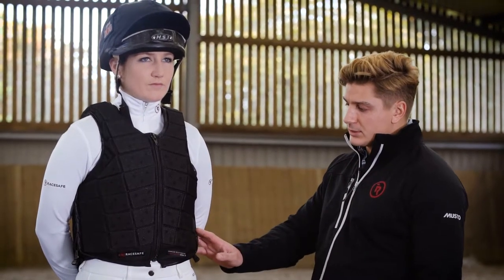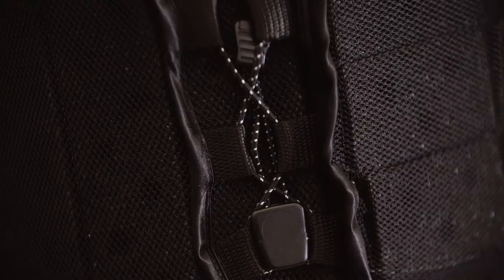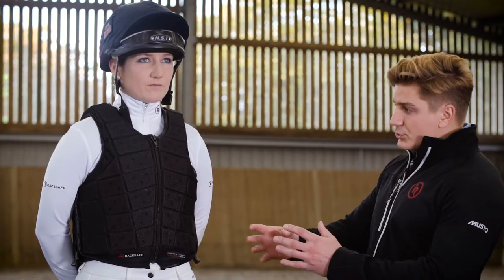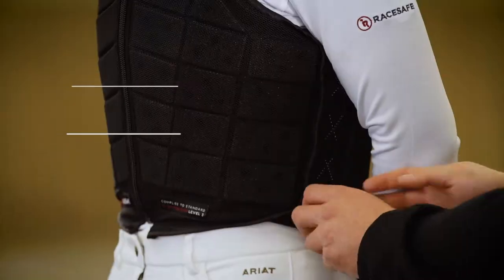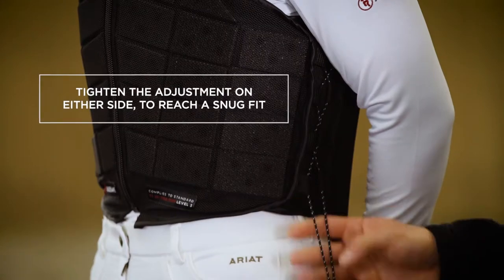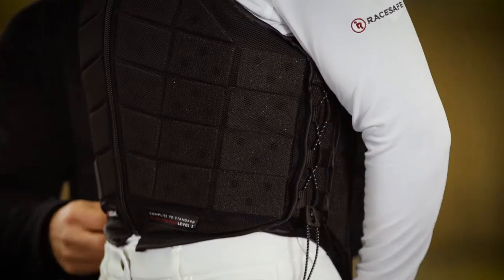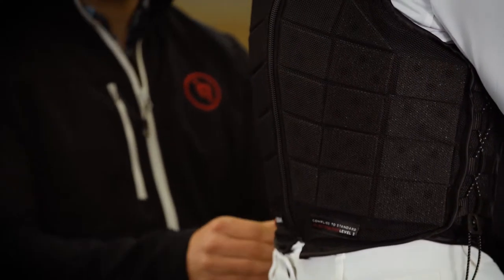The chest and waist adjustment on the Provent comes from this new elasticated system. The advantage is it's very easy to adjust, and it also creates extra flex for movement and comfort. There's a physical restraint on either side which limits over-adjustment, so any adjustment you can make on either side is perfectly safe. Adjusting this on Laura on both sides, you can see that we can achieve a snug fit before we reach minimum adjustment.